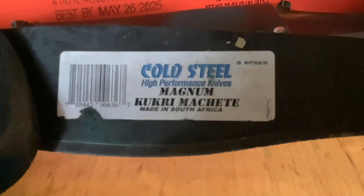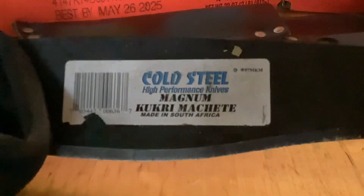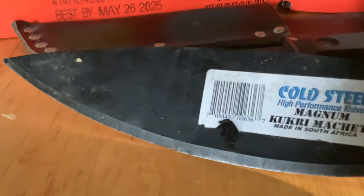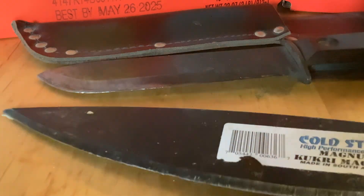This is your Cold Steel Magnum Kukri machete, made in South Africa, interestingly enough. I use this blade a lot — the machete blade a lot. But that's your machete blade right there. And you can see this one has had heavy, heavy use. I use it pretty much anytime I have a problem that needs solving outside.